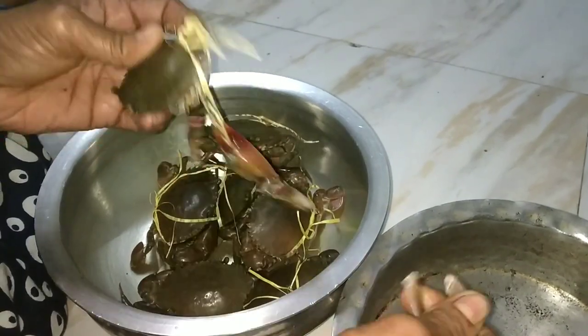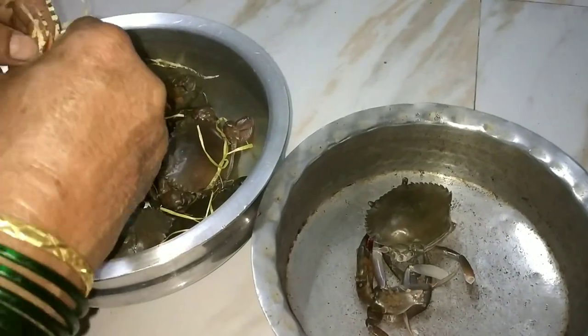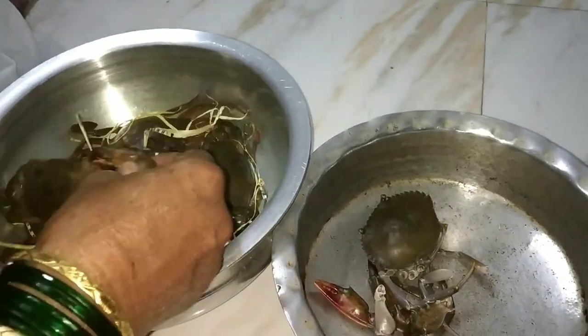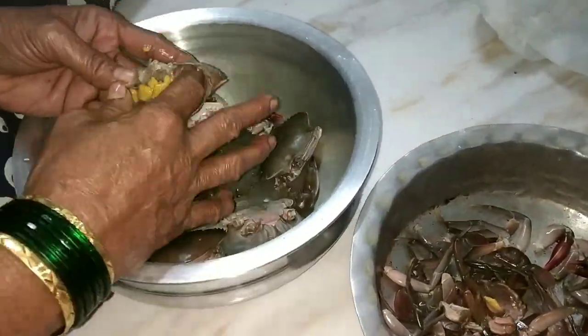So we have to break their legs step by step. If you want to make it with the legs, you can keep them. We will also remove the shell. If you like it with the shell, you can use it with the shell.